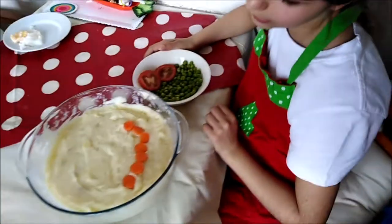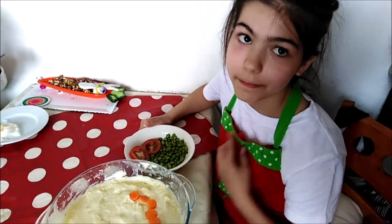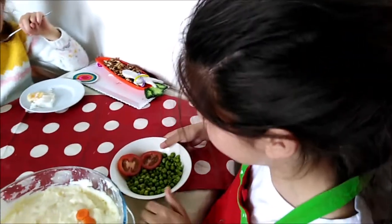Now that we've mashed the potato, we'd like to add more vegetables to make it, A, tastier and B, make it into a person. So we're gonna call this one Mrs. Mashed Potato.